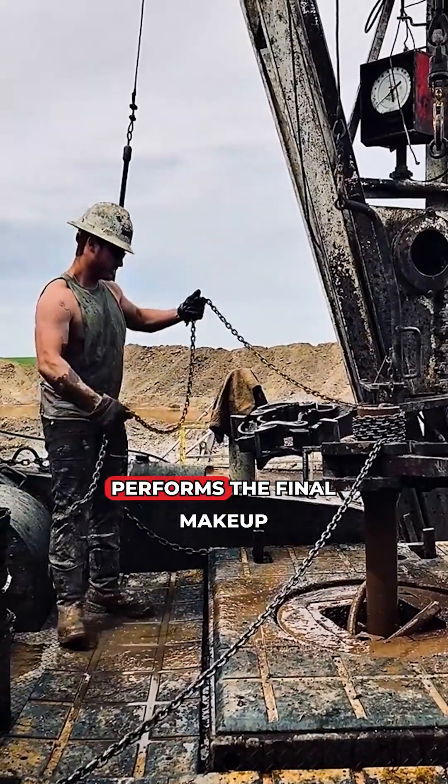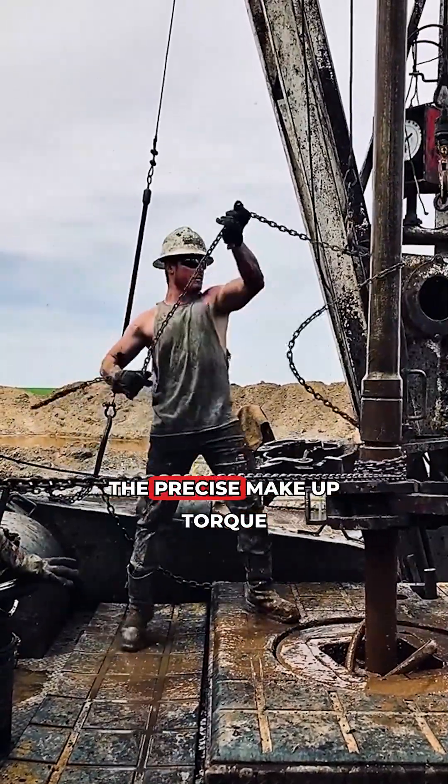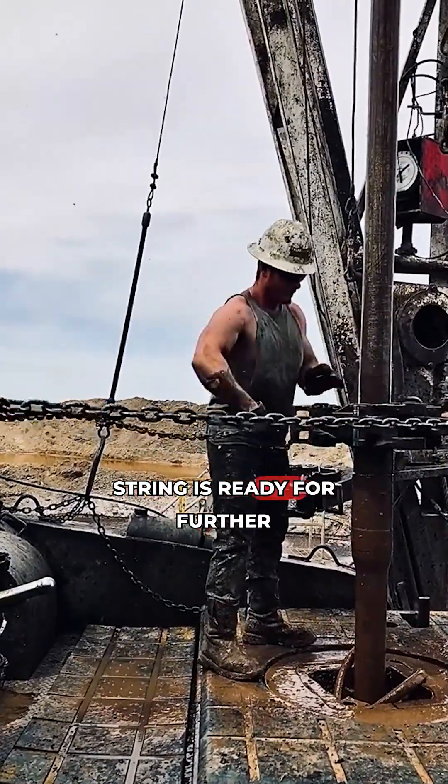Finally, the top drive performs the final make-up with the main drill string. The precise make-up torque is applied, after which the string is ready for further lowering.